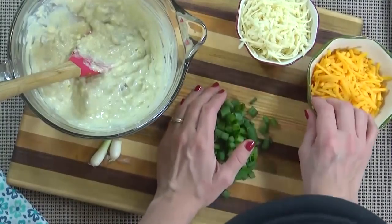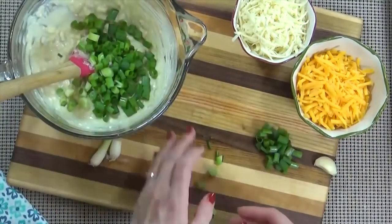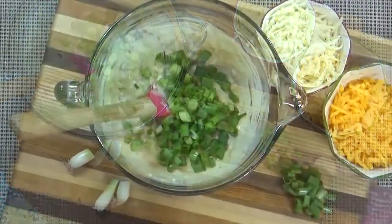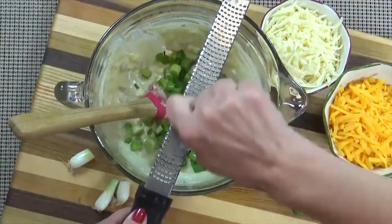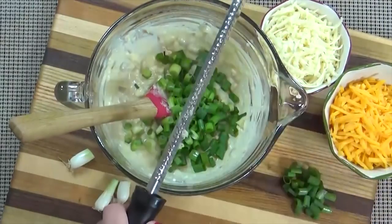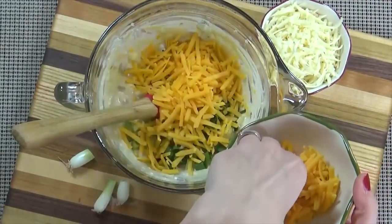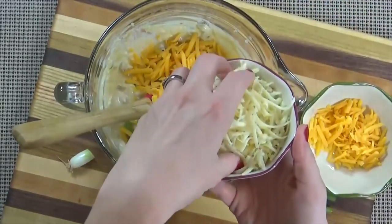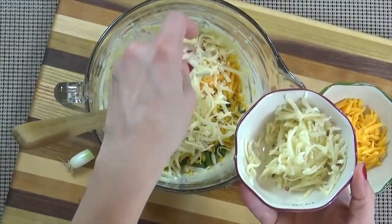I'm going to add most of my green onion to the mixing bowl but I'll leave out just a bit so I can garnish the dip when it comes out of the oven. Next comes the garlic — I'm just going to grate mine directly into the bowl, but you could also mince it finely with your knife. Next I'm going to add almost all of my shredded cheddar cheese and almost all of my shredded pepper jack cheese, making sure to save a little bit of each to sprinkle on top.